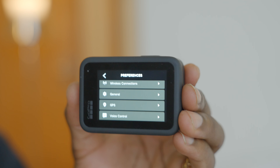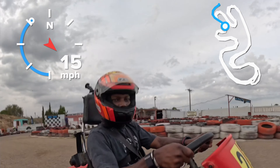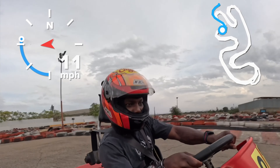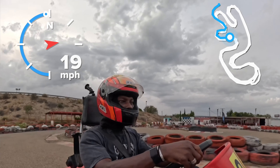Next is the built-in GPS, which means you can overlay graphics on top of your video — things like speed, the g-meter, and even the track map so you can see how you're flowing through the map in real time. It looks fantastic.